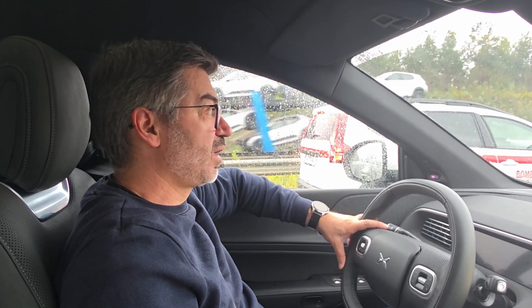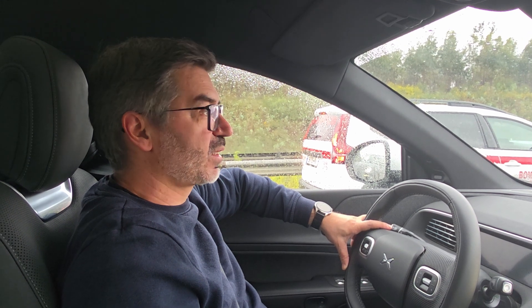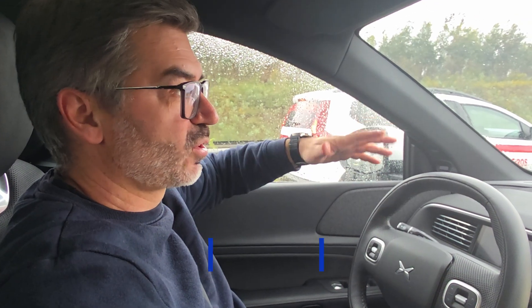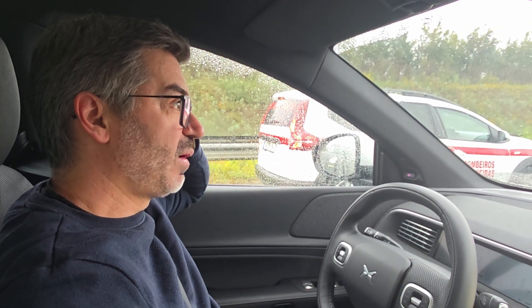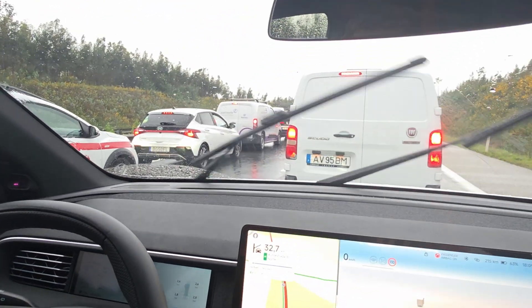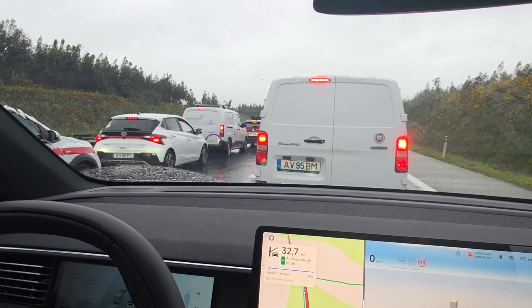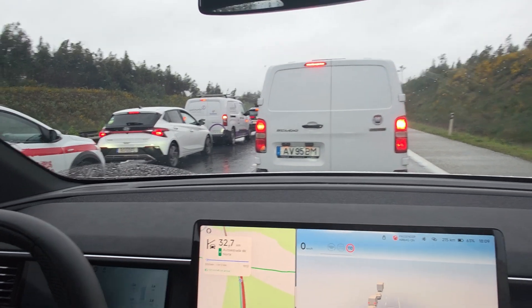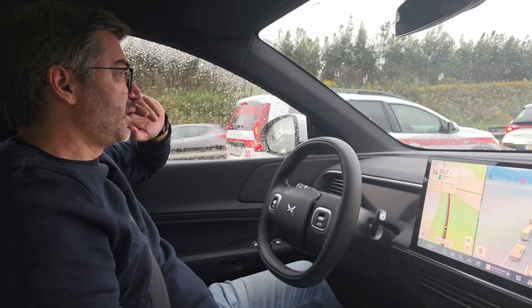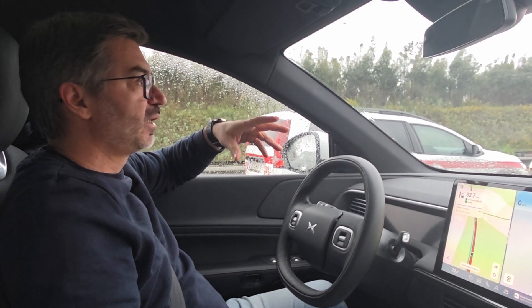Hi guys, welcome to the channel. My name is Hugo and this is the Xpeng G6. I'm doing this video very fast, just to show you one of the things I like most: the LCC, the self-drive feature on the Xpeng. I'm on a trip with my family and we unfortunately found some accidents on the highway, so traffic is completely stopped. I'll show you what I like to do in these situations — activate the LCC mode and let the car manage it.